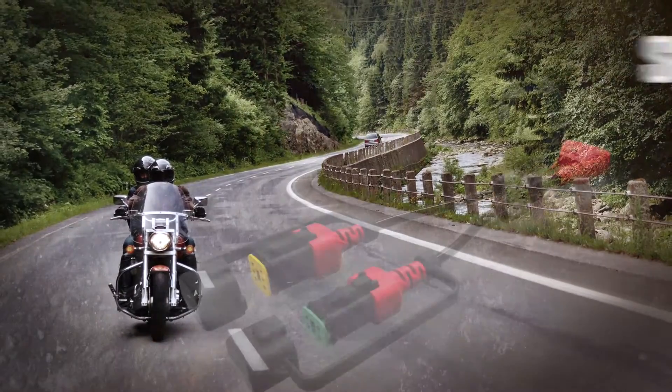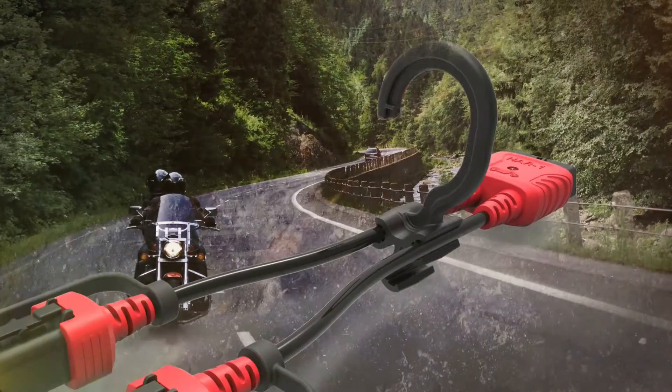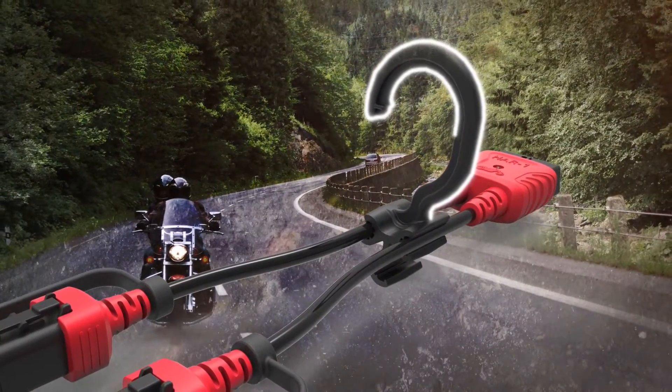All you need is the smart vehicle interface for your current Snap-on scan tool. This securely activates the software on your tool. It has both types of Harley connectors, plus a hook to keep it away from hot pipes.